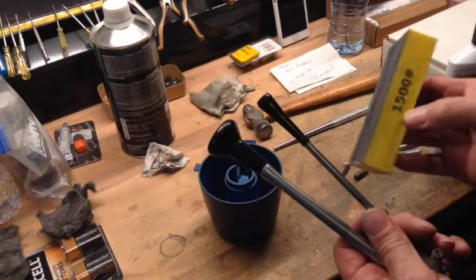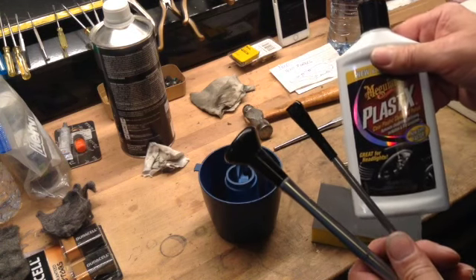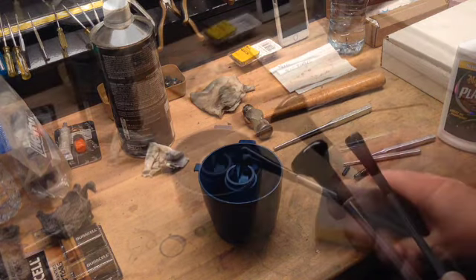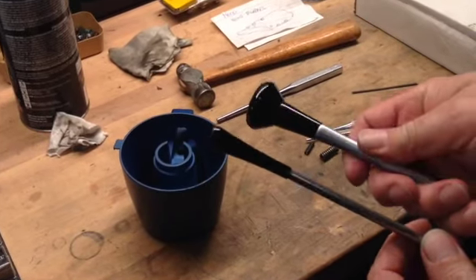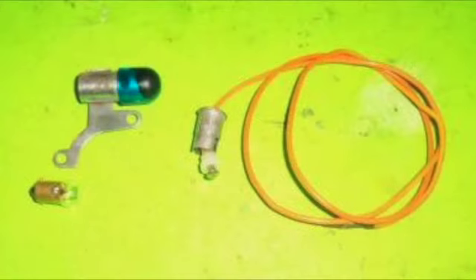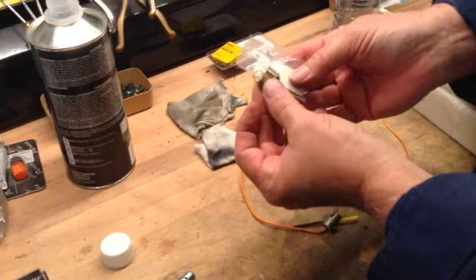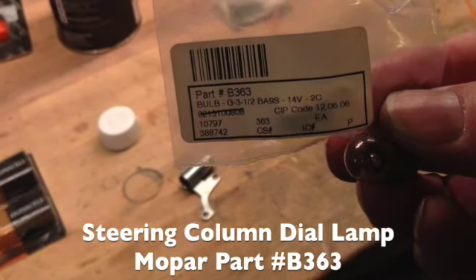Clean up the satin finish gear shift and turn signal levers with 4-aught steel wool. Use a 1500 wet sanding sponge followed by Meguiar's Plastic X clear plastic cleaner and polish — this will shine up the plastic tips. On my automatic transmission car, I will replace the lamp on the column shift transmission position indicator dial, housed inside the column under the blue bulb cover. It's sold as a steering column dial bulb, and since it's disassembled, I might as well replace it.